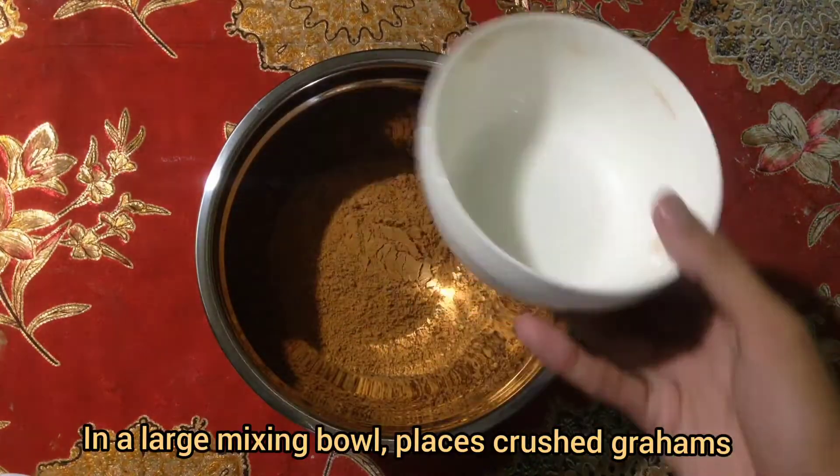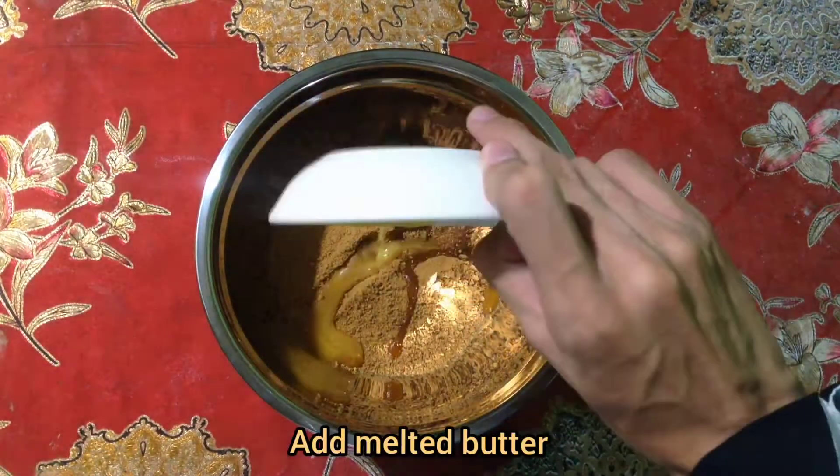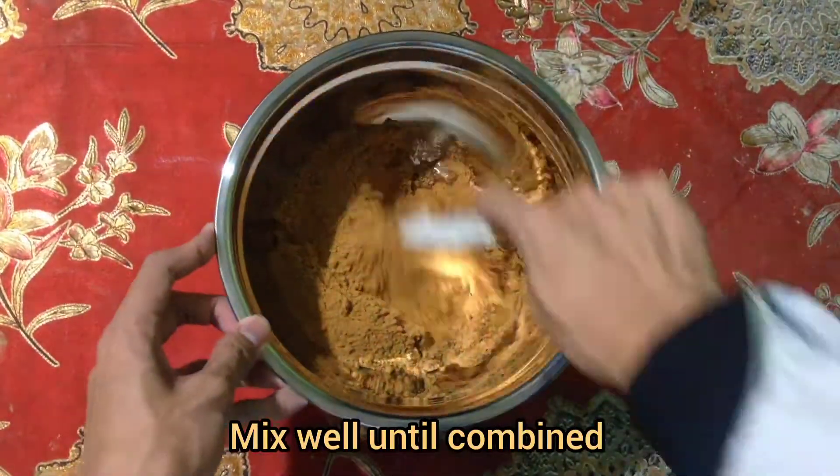In a large mixing bowl, place the crushed graham crackers. Add melted butter and mix well until combined.